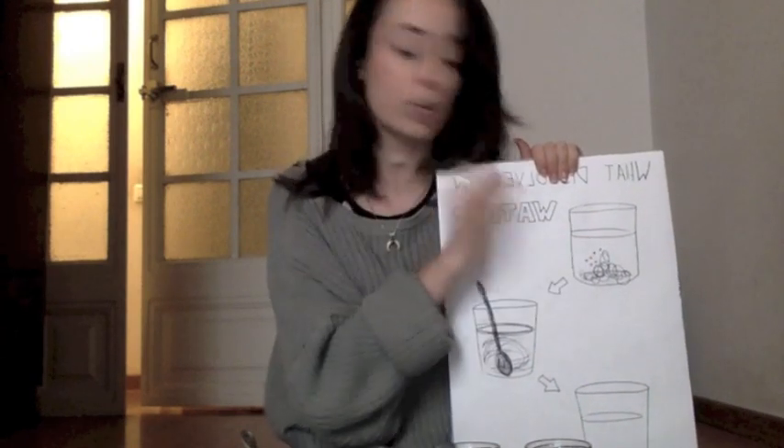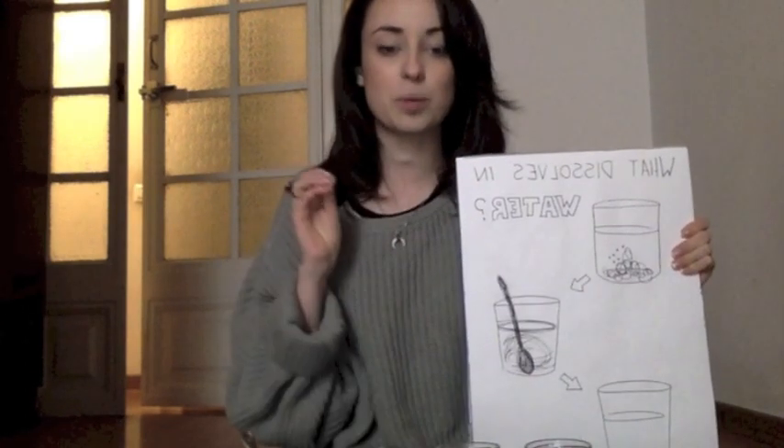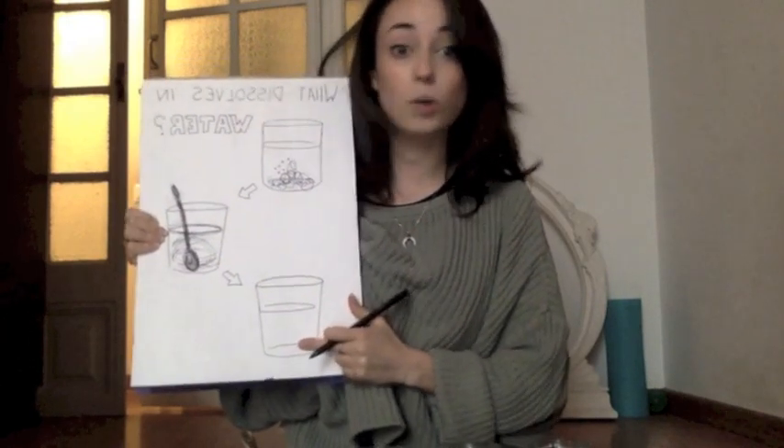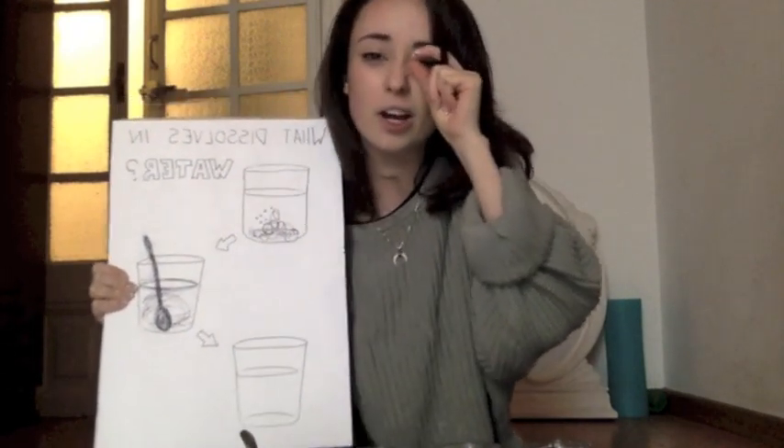In today's experiment we're going to test what dissolves in water. But what does it mean when something dissolves in water? Imagine you pour some sugar into a cup of water. You can see two parts — the little pieces of the sugar and the clear water. What we're going to do next is stir the mixture and see if the pieces disappear. What happens when something dissolves into water is the water becomes transparent and we can no longer see the other material, because the small pieces of the material have become even smaller and are invisible to the naked eye.